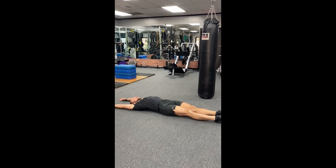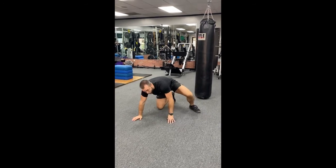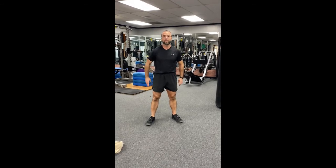The last stretch is abs — lay flat, reach in opposite directions, sucking in on your stomach with a long exhale. All right, so whip that out even when you are out of town. You've got this — much love, and be well.